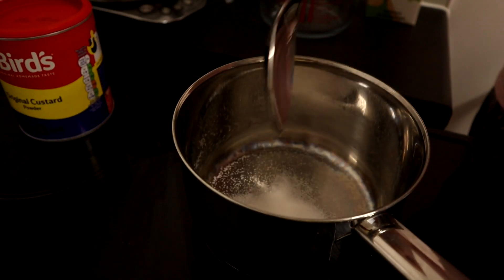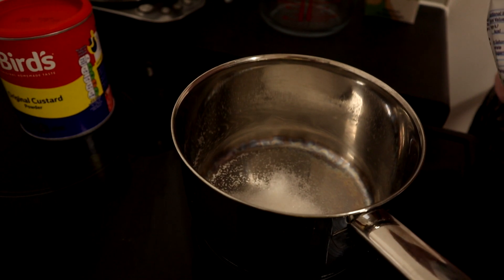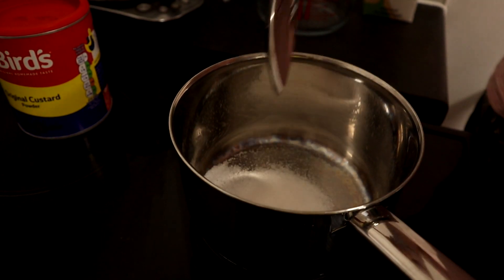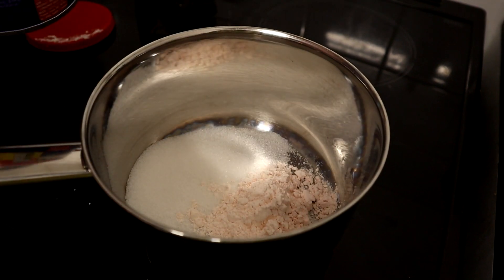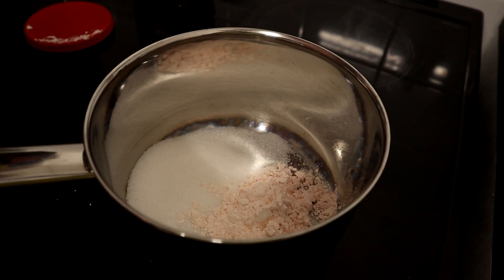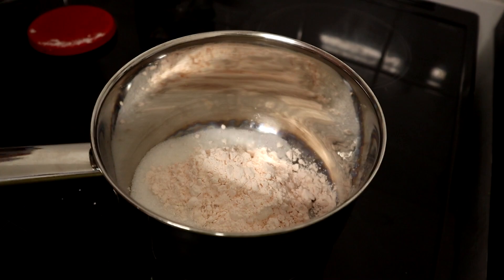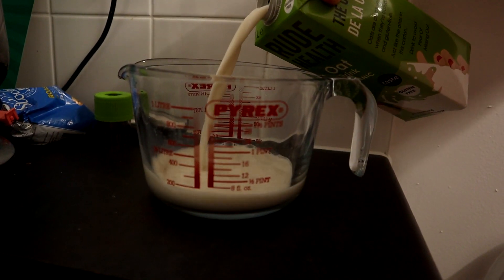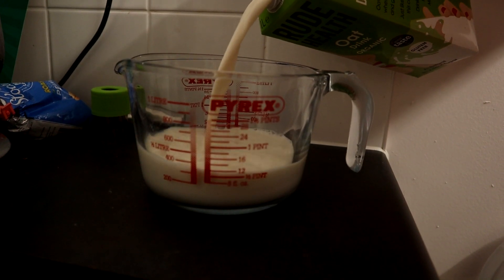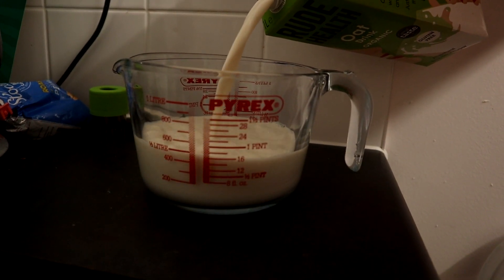The first thing to do is get two tablespoons of sugar, then two tablespoons of the custard powder, and thirdly we fill up this with a pint of plant milk.